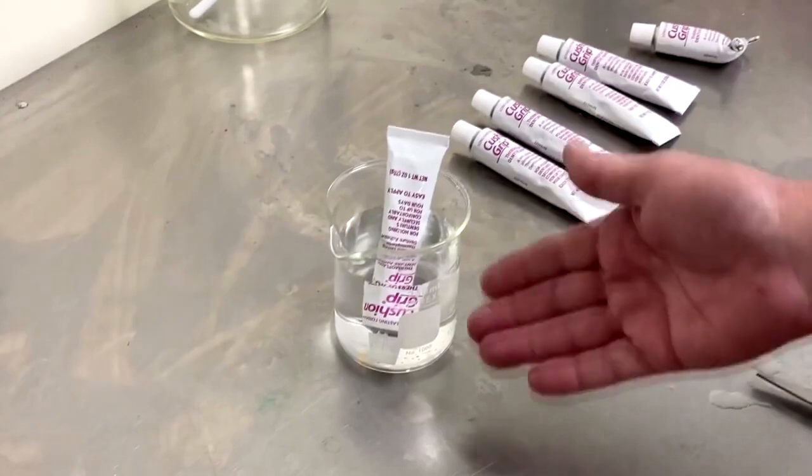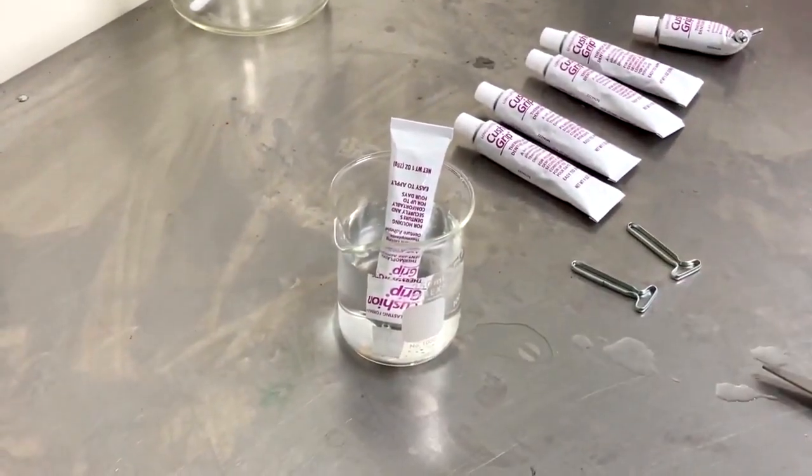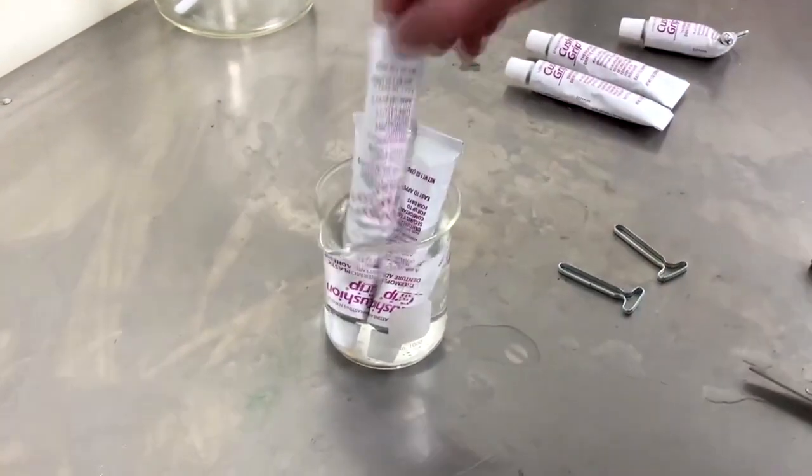You want to put the cap-side down so that the hot water heats this part of the cushion grip that you want to dispense. We'll add in a few tubes here and let that warm up for a moment. Five minutes later.